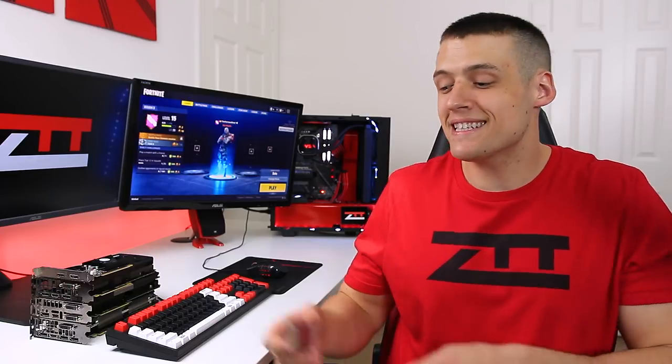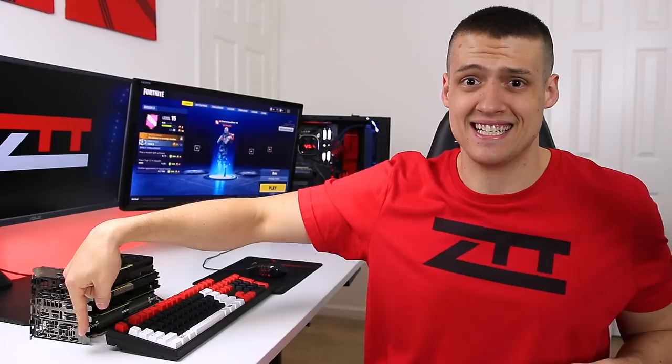Today we're going to take this $7 processor — yeah, $7 right now — and see how I can play Fortnite with the GT1030 all the way to a GTX 1080 Ti. The results are pretty crazy. Let's get into it.